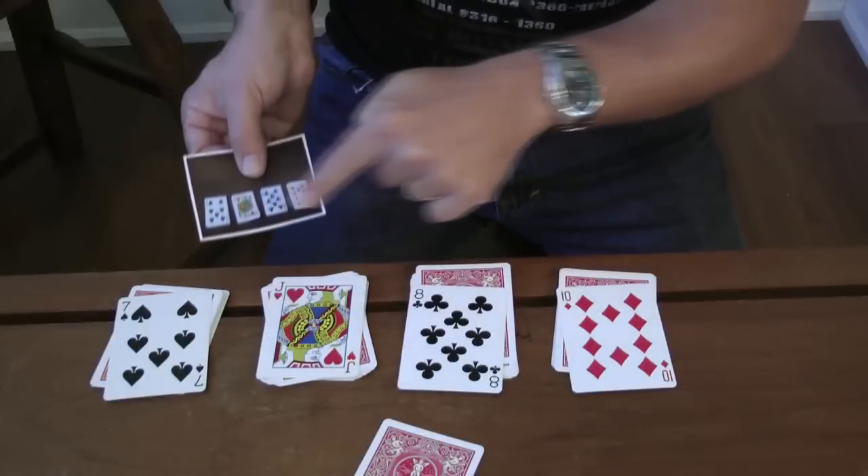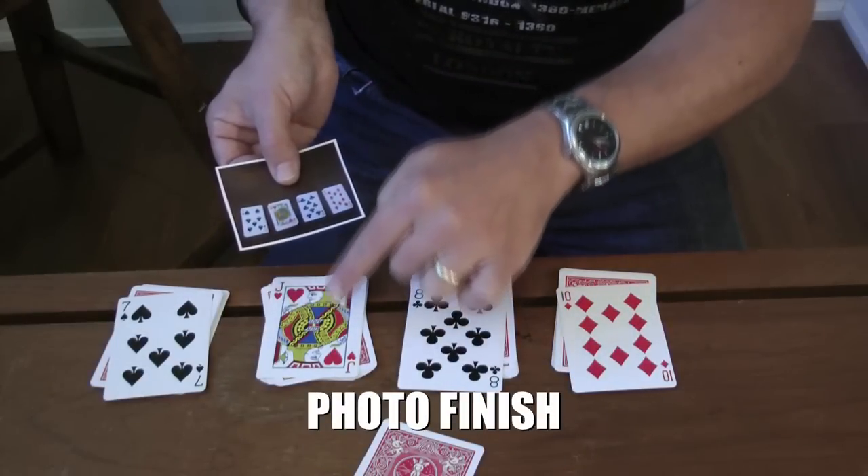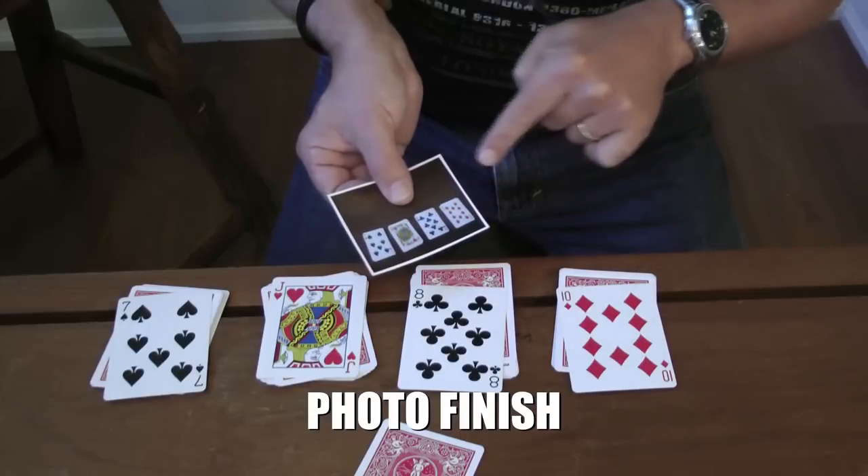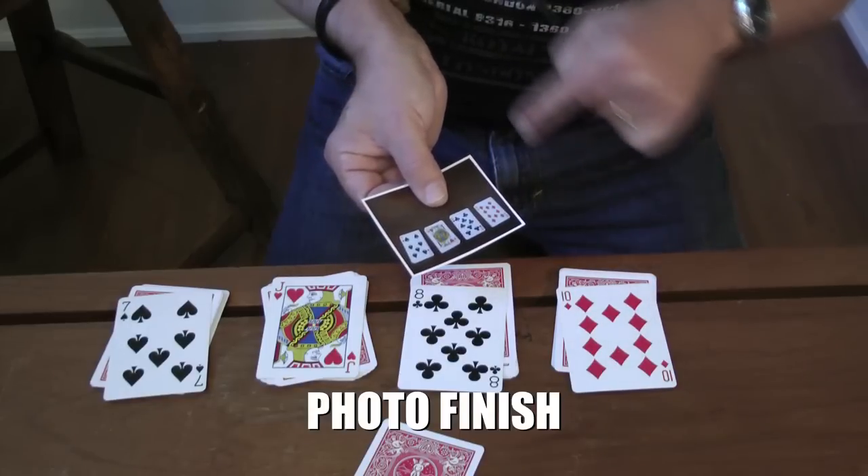As a special bonus, I'm going to include the printed gimmicks and the detailed explanation for my Photo Finish effect, featuring a show-stopping revelation of five selected playing cards.